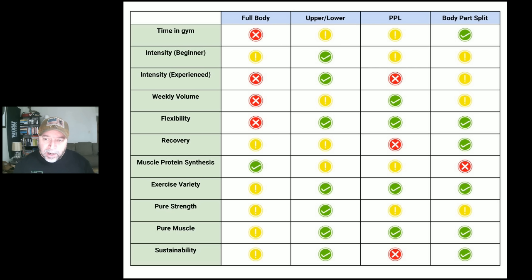Sustainability — can you keep doing this program? Body part splits are pretty sustainable because of your ability to recover with a full week between workouts. Upper lower is pretty sustainable, especially used as a flexible schedule. Full body gets a yellow — the stronger you get, the more warm-ups you need, the longer time in gym, and for some people it just doesn't work out. Push pull legs gets a red — training five to six days a week as you get stronger just isn't optimal long term. You're going to beat your body up; it's the least sustainable of all these.